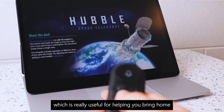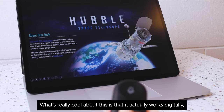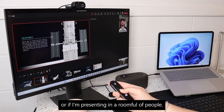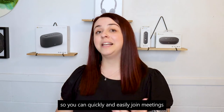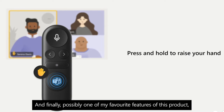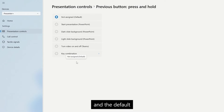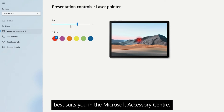Below this we have a laser pointer, which is really useful for highlighting specifics on a slide. What's really cool is that it works digitally, so I can use it when presenting in Teams or in a room full of people. Last but certainly not least is the Microsoft Teams button, so you can quickly and easily join meetings and use features such as raise your hand. And possibly one of my favourite features — if you find yourself not using all of these buttons in their default settings, you're able to customise them in the Microsoft Accessory Centre. You can also change the size and colour of your laser pointer.